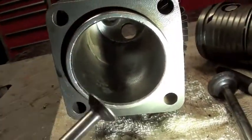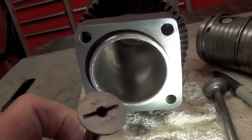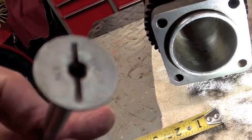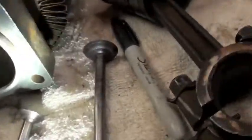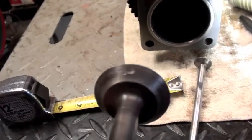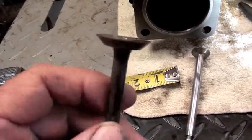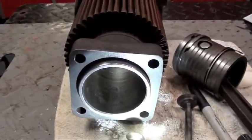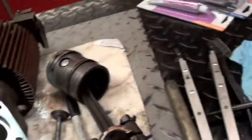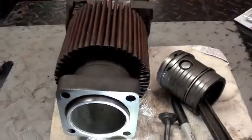Here's the intake valve — a husky looking little thing, about thirteen-sixteenths in diameter. It's a typical valve in pretty good shape — it's got a little groove on it but it'll lap just fine. The exhaust valve, however, has got a pit in it right where it seats, so I'm going to have to grind it, then lap it in. I'll look the seats over a little closer too. I'm going to do a little valve work, put it back together, put it back on, and see if I can get it running.